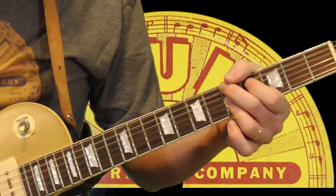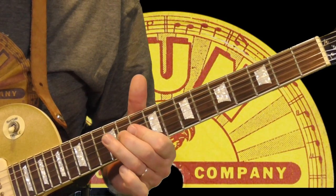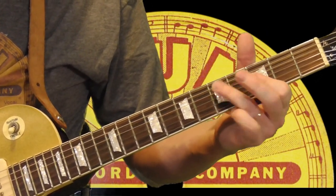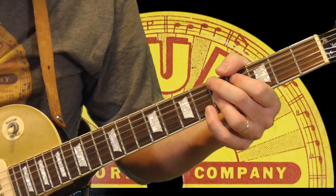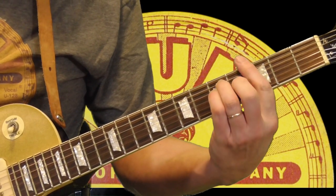It's kind of a neat turnaround. So if you're doing a shuffle in G like he's doing here — just a different way to turn the song around.